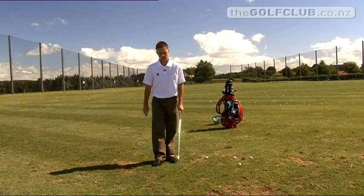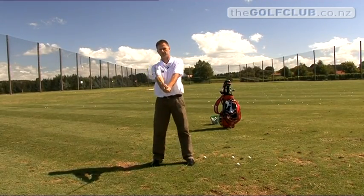Finding your finish and staying in balance are two critical factors. To help us do this, we're going to use a very simple little drill without a golf ball. We're going to put ourselves into a structural position — a good pre-swing setup.